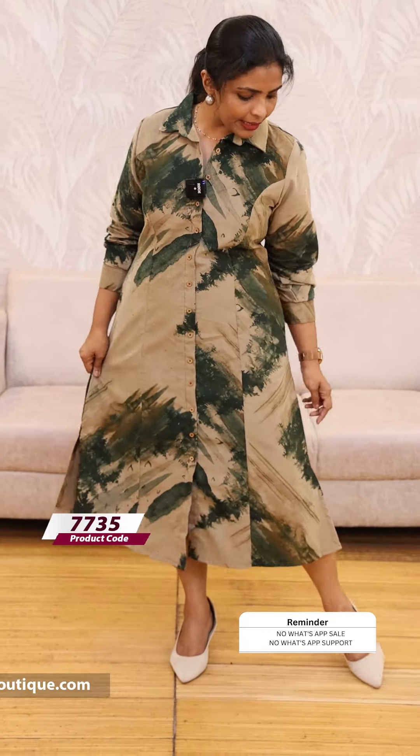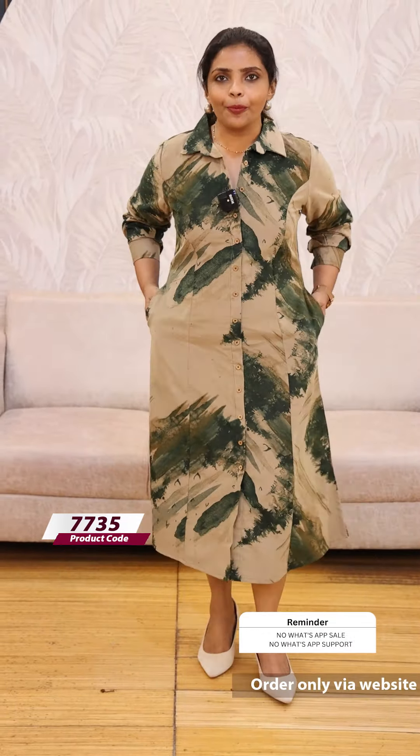It has the first three buttons open, a closed button style, a middle slit, a side slit, and side pockets. It is very beautiful.